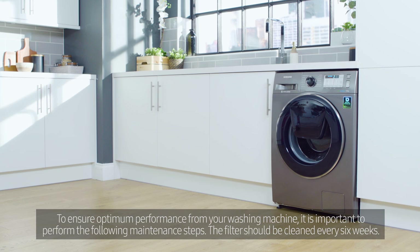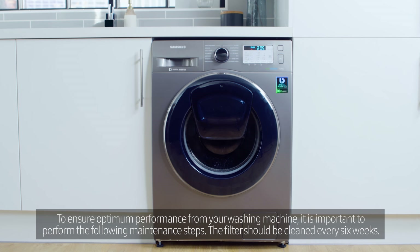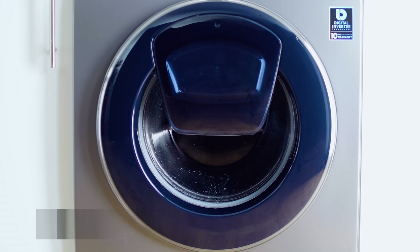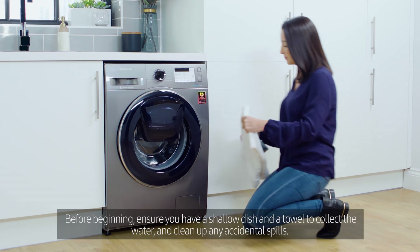To ensure optimum performance from your washing machine, it is important to perform the following maintenance steps. The filter should be cleaned every six weeks. Before beginning, ensure you have a shallow dish and a towel to collect the water and clean up any accidental spills.